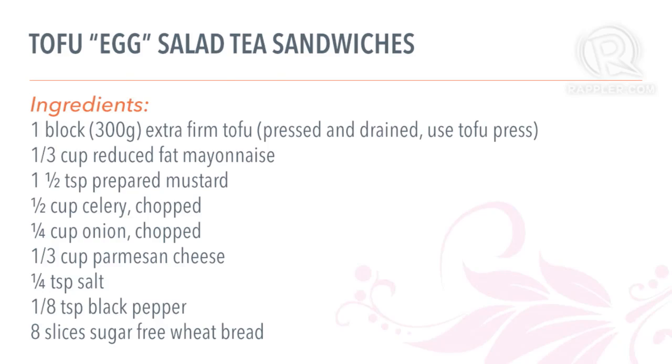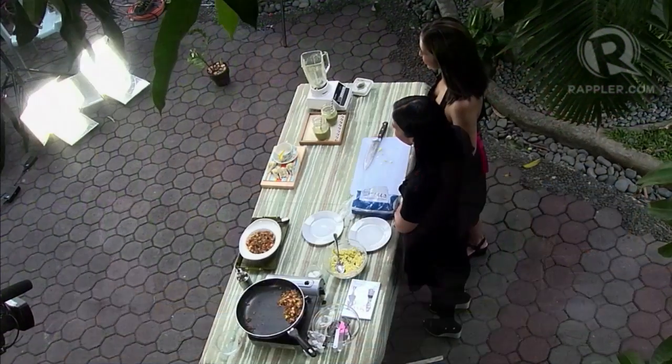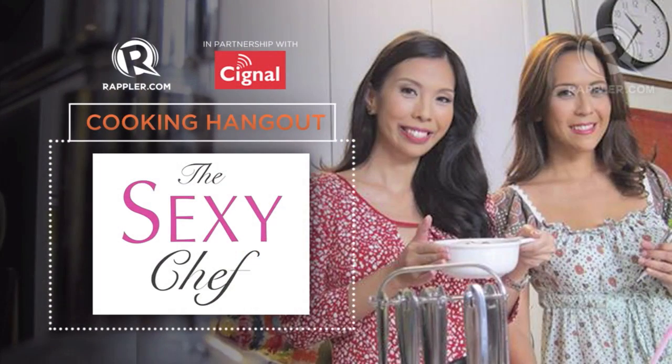Thank you so much for joining us on Rappler.com. We're The Sexy Chef. If you'd like a copy of these recipes, you can get The Sexy Chef Cookbook at National Bookstore or on our website at www.thesexychef.ph. You can also order our diet programs and healthy meals delivered all over Metro Manila. Don't forget to watch our cooking show — The Sexy Chef — on the Colors Channel of Signal Digital TV, every Sunday at 8pm. Thank you!